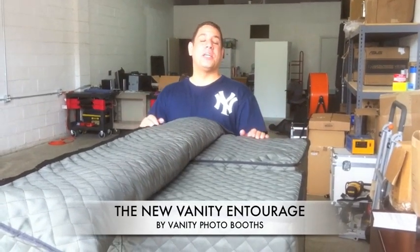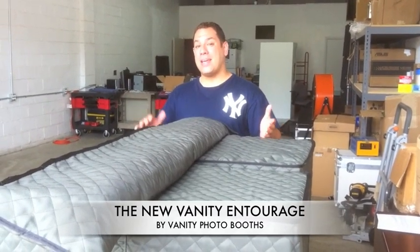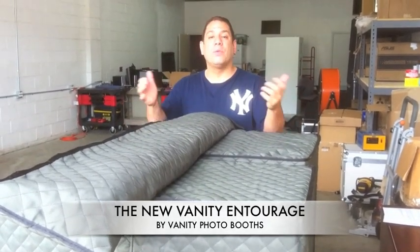Hi, it's Ken from Vanity Photo Booths here with a second video in our line of sleek, trendy, and super portable photo booths. We've got the Vanity Entourage, and right now we're going to show you how we wheel it in and then set it up.